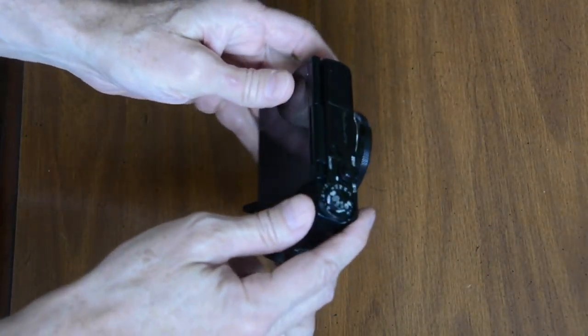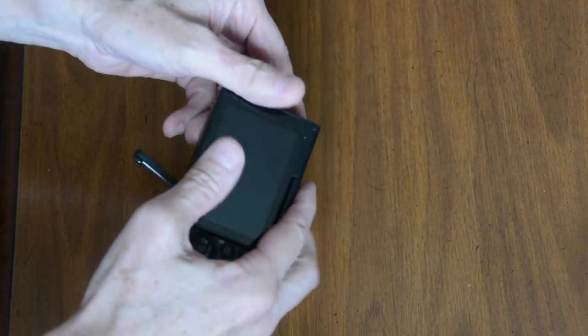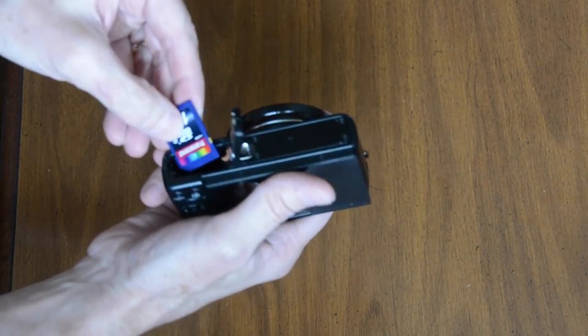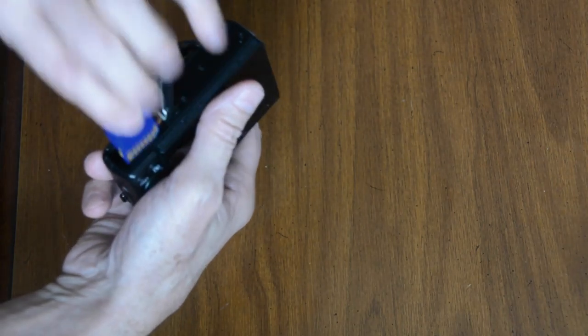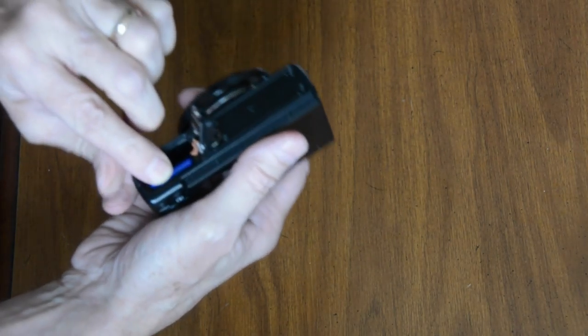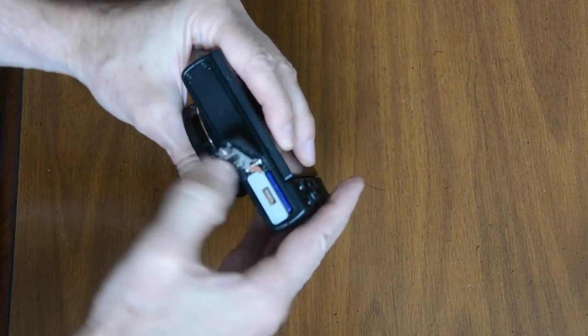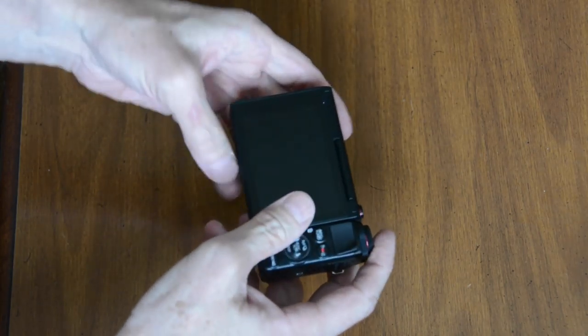Before I even put my camera in the housing, there are a few things I like to check on the camera. First, I check that my memory card is empty, and obviously we put the memory card in the camera. This is the Canon G7X. I just charged my battery, and of course we also have to make sure the battery's in the camera. Batteries in, memory card's in.